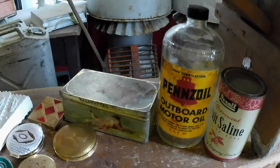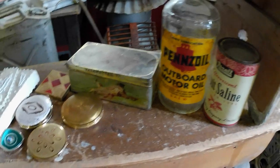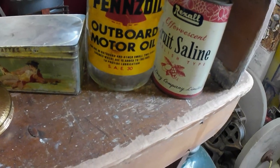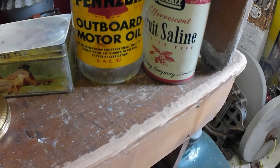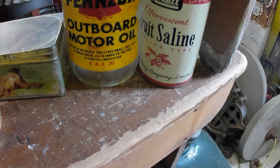Then some tins and a Pennzoil outboard motor oil bottle. Some Maswadi tea tin, and a fruit saline. Rexall can.